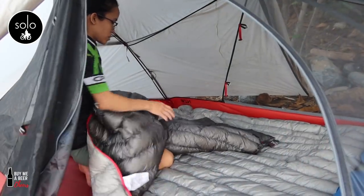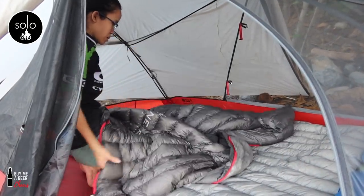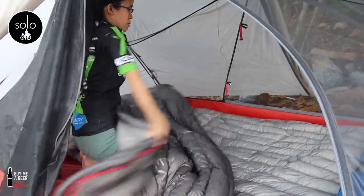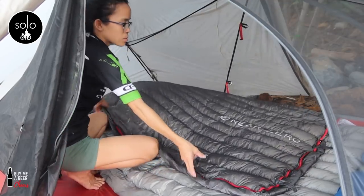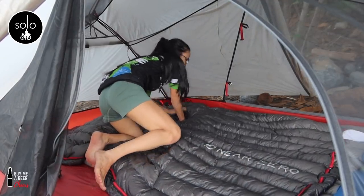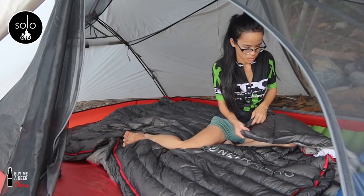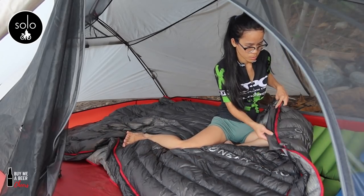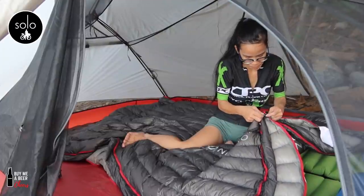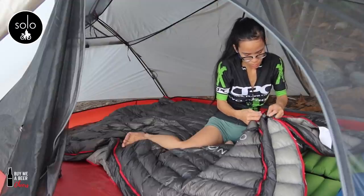This is a summer sleeping bag from Near Zero as well — we got two of them. They say you can zip them together to make one big couple's sleeping bag. Our plan is to use these sleeping bags during summer, and in winter we're going to add another sleeping bag on top to boost the warmth.